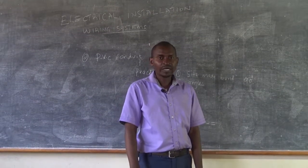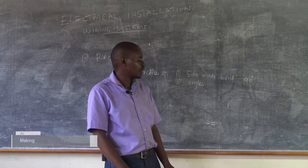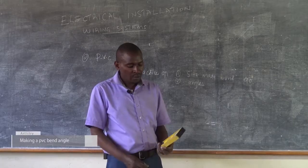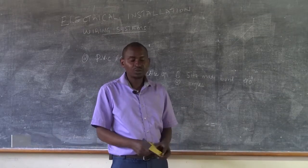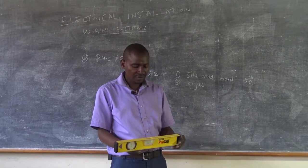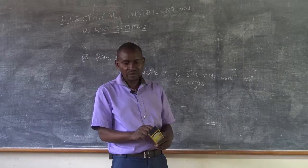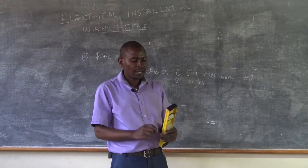Now we want to see how we can make an angle bend. To make an angle bend, you must use something that can guide you to make the angle. For that purpose, we use this — it is known as a spirit level, whereby you can choose the angle that you want to make.